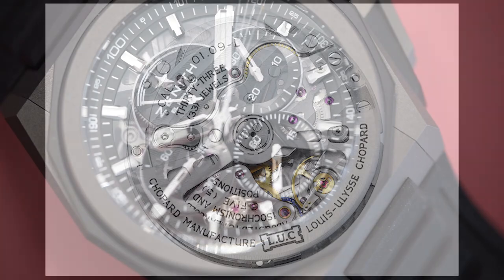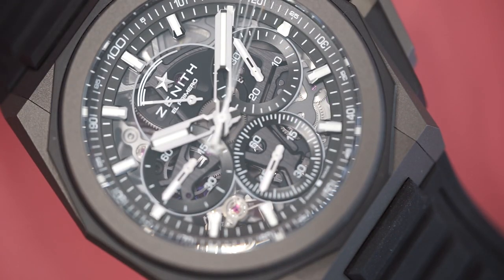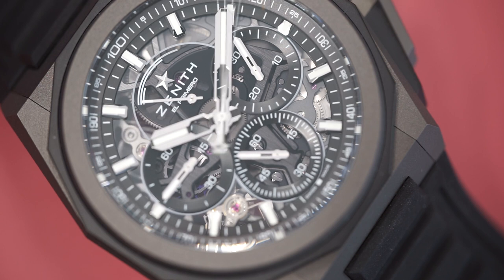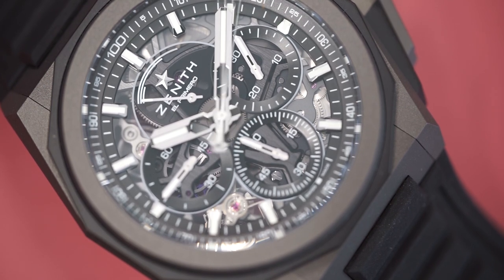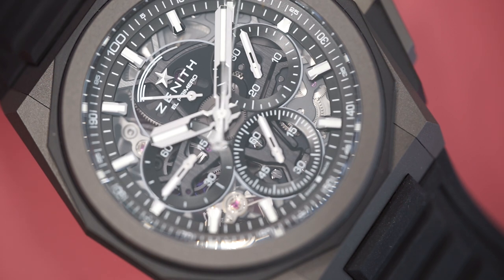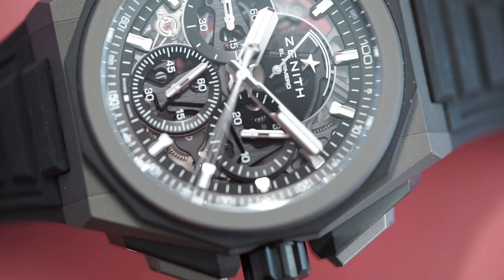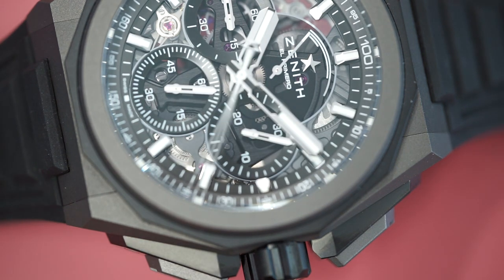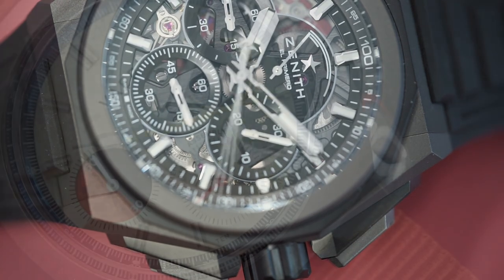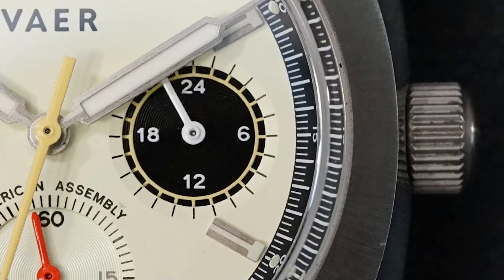Next on this list is the El Primero 21 caliber with a one-hundredth-of-a-second chronograph. It has two escapements: a traditional high beat movement at 36,000 VPH for timekeeping, and an incredible 360,000 VPH for the chronograph. That is a bonkers chronograph - these watches actually hum when the chronograph is engaged. The chronograph hand just flies around the dial; I have video of these watches - insane, awesome watches.